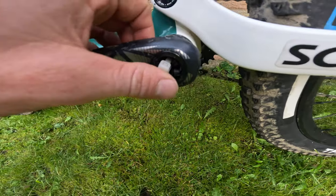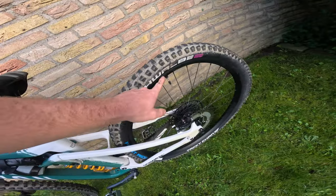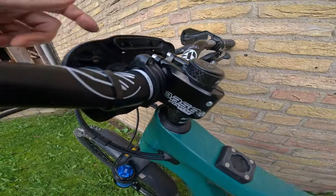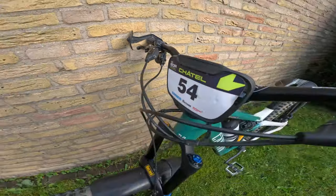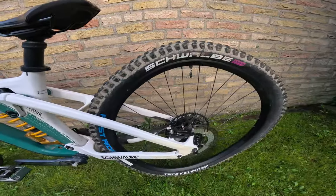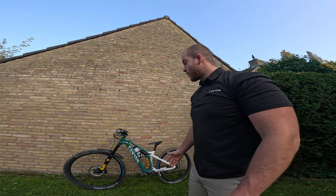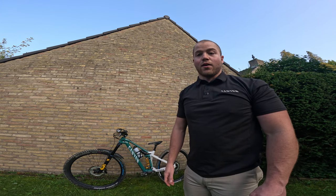One thing I forgot to mention — I'm running sintered brake pads front and rear. I also keep some zip ties on the bike for emergency repairs, like if you break a lever or get a big dent. You can also top up the ShapeShifter air pressure from up here. The number plate is from the Enduro Series — you can only get it when you actually race. If you have questions about anything I missed, hit me up in the comments. I might also make setup videos for my downhill bike and my Canyon Spectral e-bike if you guys are interested!